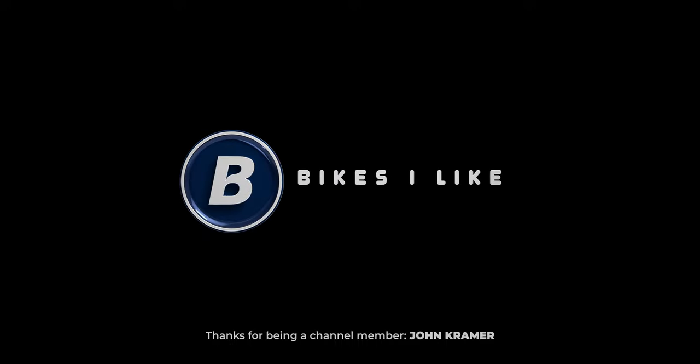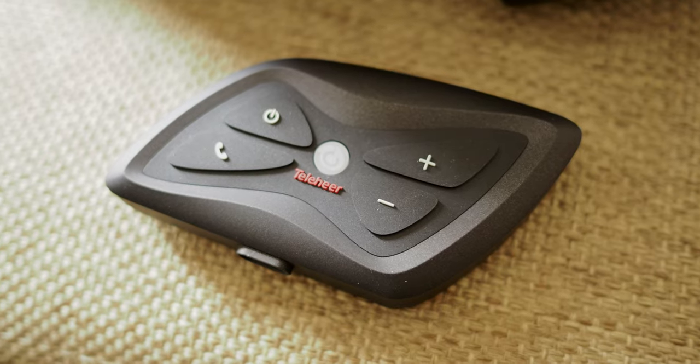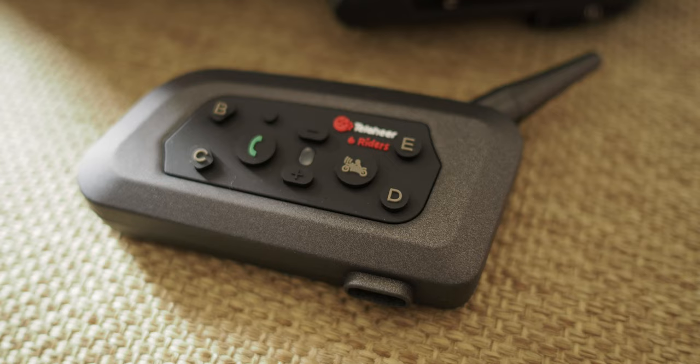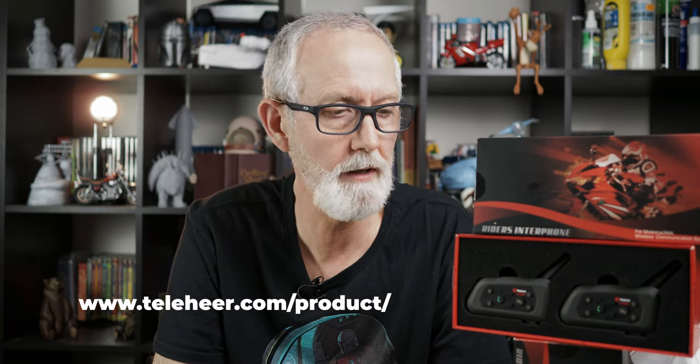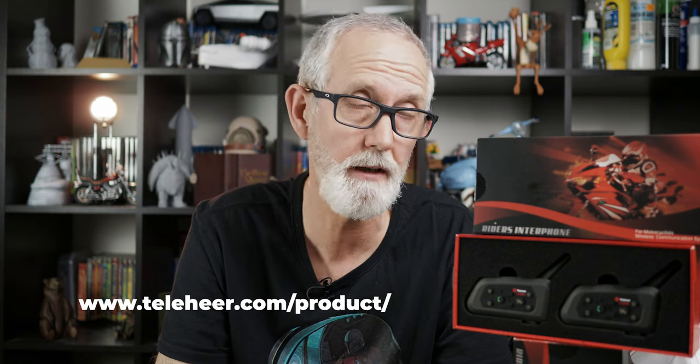I was contacted by Tele here to see if I'd be interested in doing a review on their intercoms, in particular the T6 Plus and their V6 units, and I thought, yeah, sure, why not? I've never had wireless intercoms — well, that's a lie, I've never had wireless intercoms.